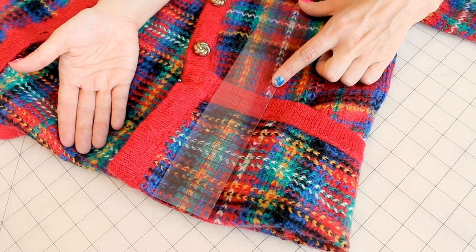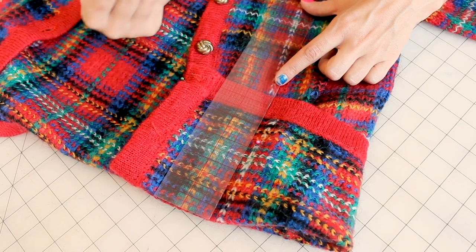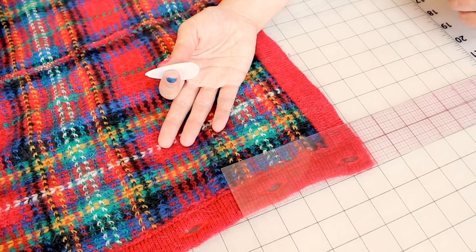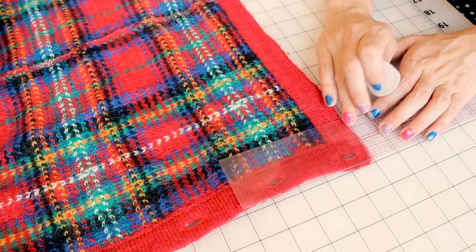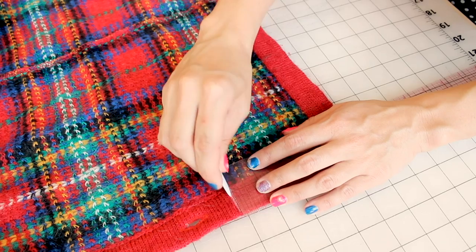I want my shirt to be five and a half inches shorter, so what I need to do is actually take off five inches because I'm going to leave a half inch for a hem. Next, we're going to unpin our hem and measure five inches up from the hem and put a chalk mark, so we have a cutting line and can cut off all the extra fabric. We're going to do this all the way around the sweater, chalking on the inside.